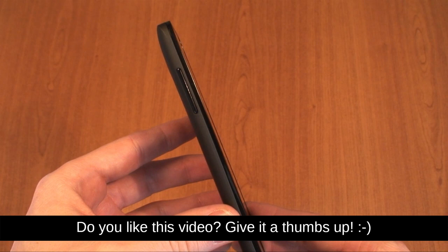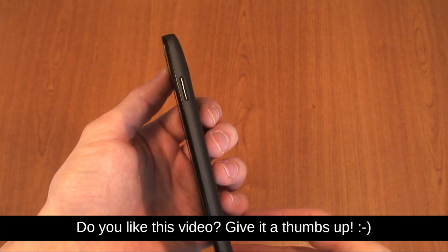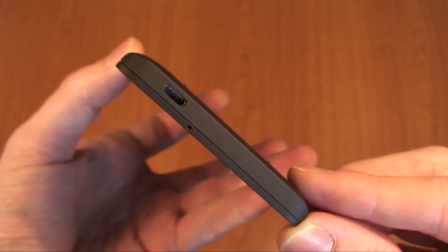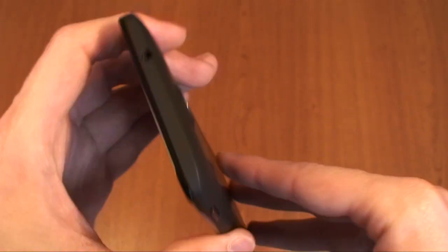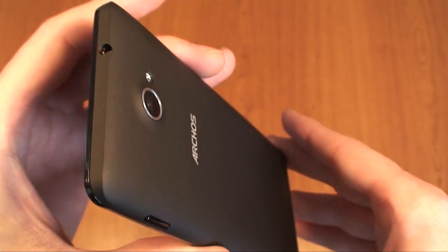On the left edge of the device we've got the volume rocker, and on the other side the power button. There's a microphone and micro USB for charging and data on the bottom, and a 3.5 millimeter jack for headphones or hands-free kit on the top.